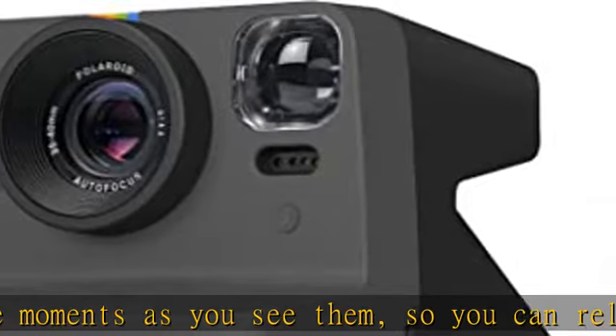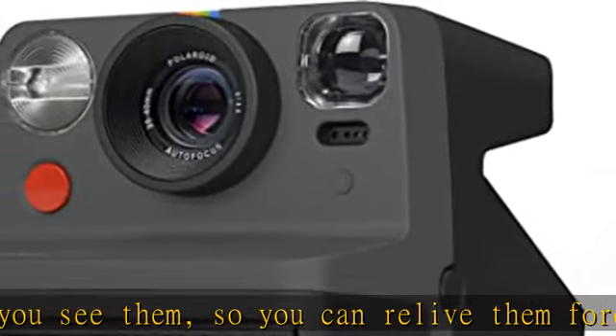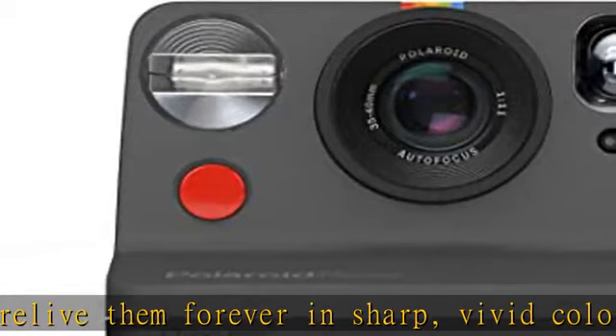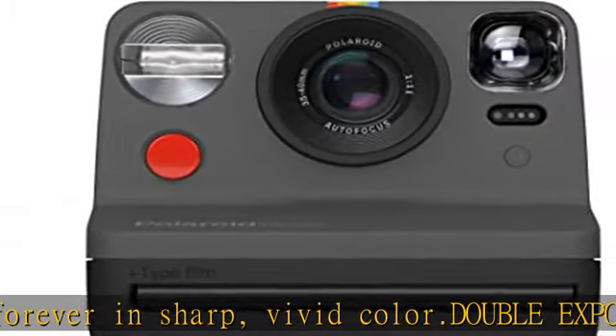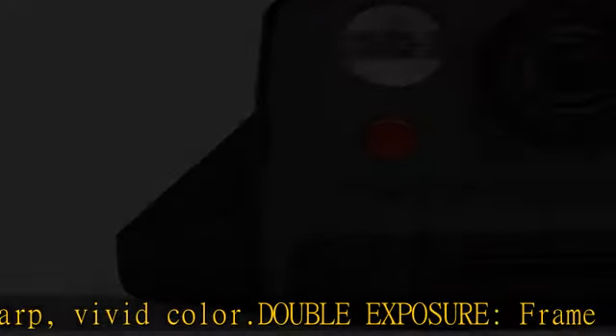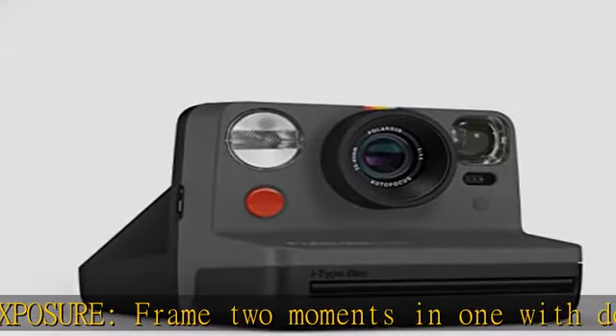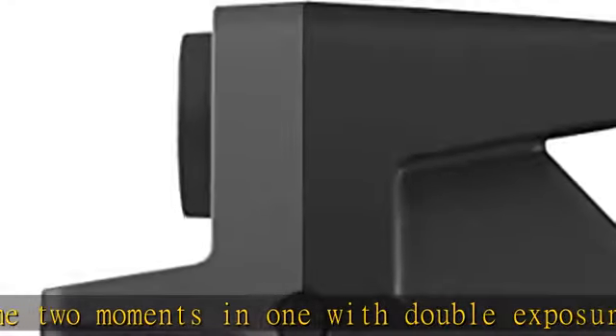Now is compatible with both I-Type and 600 film. Film not included, must be purchased separately. Viewfinder type: optical. Field of view: minus 41 degrees vertical, 40 degrees horizontal. Check the description to get this product today at the best price.